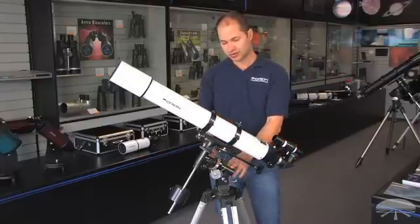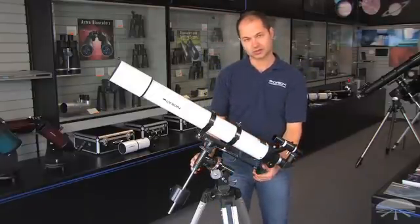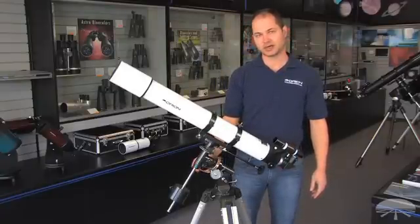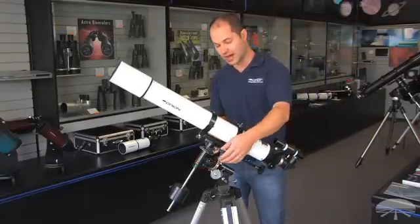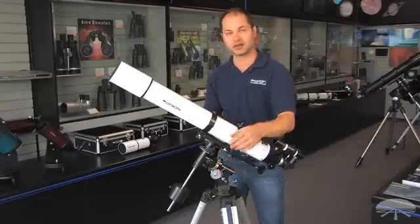It's on a German equatorial mount, which means once it's aligned you can use these slow motion controls to fine-tune the position, and then with a twist of one knob you can follow the object through the night sky. And if you wanted to, you can add an optional motor drive to automate the process of following objects.